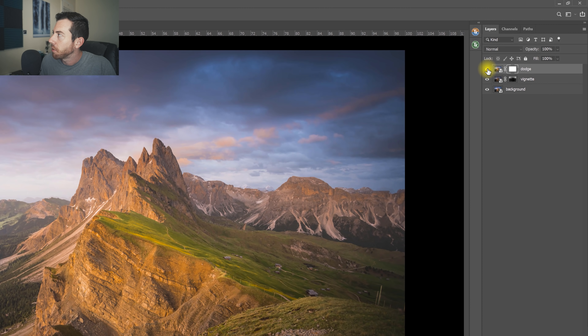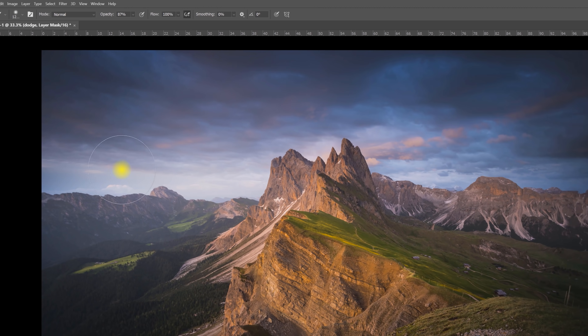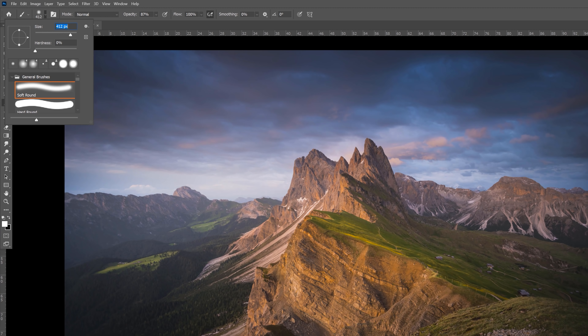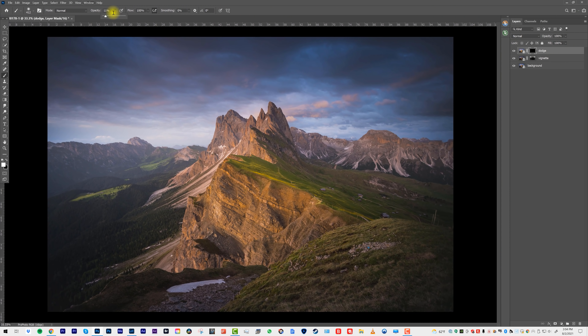Right now the mask is white, so it's revealing this layer. But if we tap Command-I (or Control-I on a PC), that's going to conceal this layer in black. And now we'll want to paint with white to reveal this Smart Object layer. I have a tablet here, and I'm going to use a low opacity and just brush along the mountains.